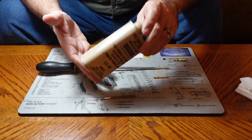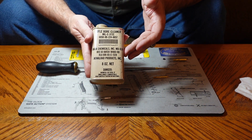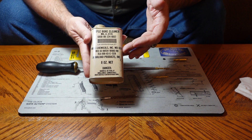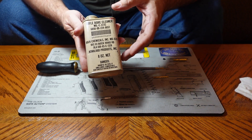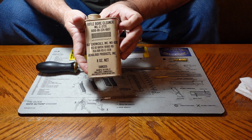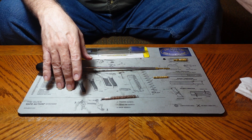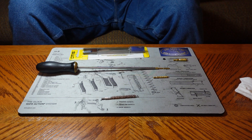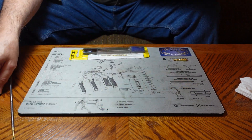You're also going to need a bore solvent. This is a military bore solvent I bought at a military surplus store. I'm familiar with the product — it works very well and it was very inexpensive. Since I clean a lot of guns, very inexpensive fits real well for me.